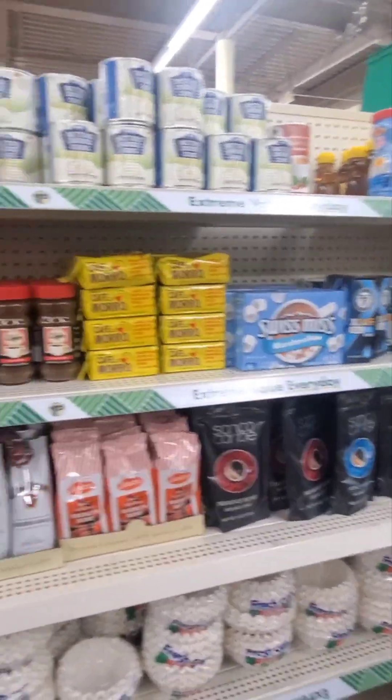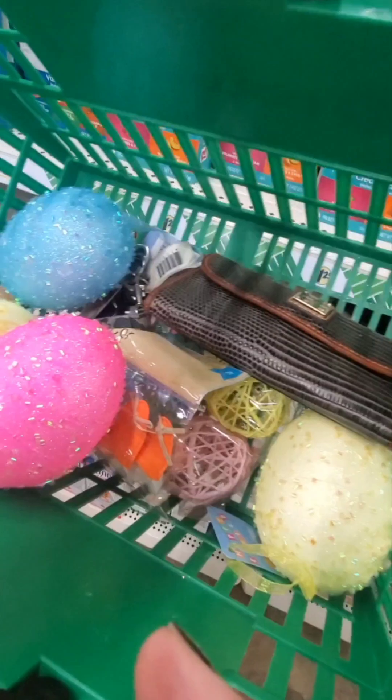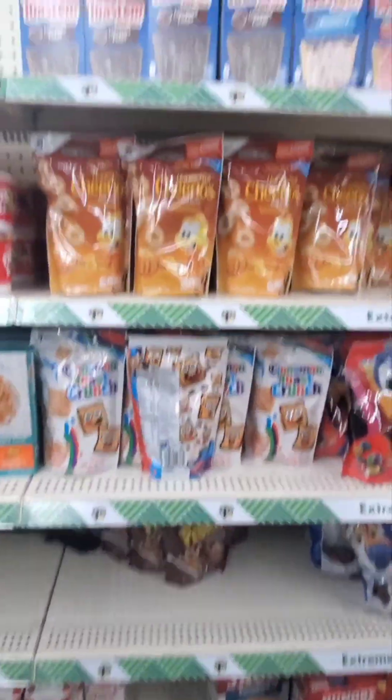They were stocking the Easter stuff as we speak and I was almost in that lady's way, so I had to step away. I think I'm gonna put that pink one back, but I'm definitely gonna get a blue sparkly egg, the yellow ones, those decorative eggs, and those cute gnomes. I don't know what I'm gonna do with them but we're gonna get it.